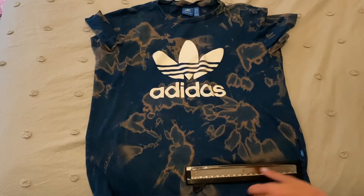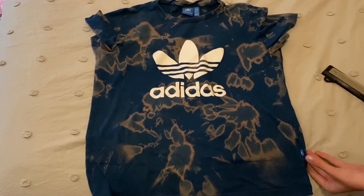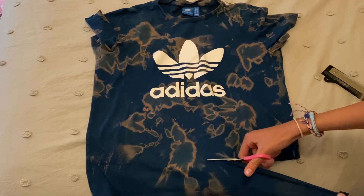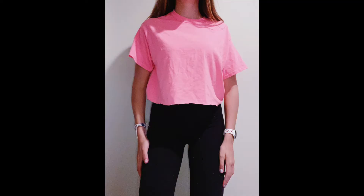After washing and drying, I put on the shirt, made a dot right at my belly button, made a line, and cropped it there.